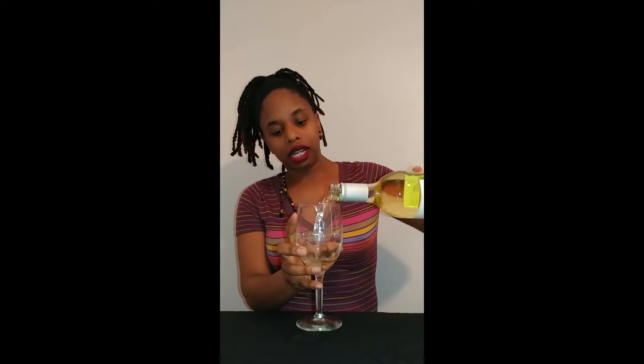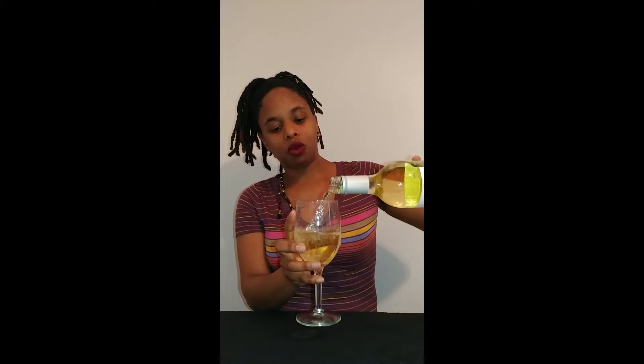I was happy that this had a screw top instead of a corkscrew — for some reason I just like screw tops. I believe this bottle of wine goes for $12 if you're a member of the Rebel Wine Club, and then it's $15 if you're a non-member. I'm not sure how much my brother paid — I can ask him and find out if anybody is interested.